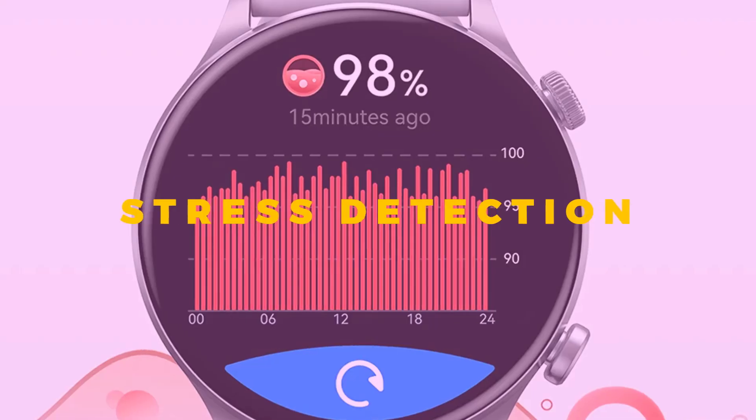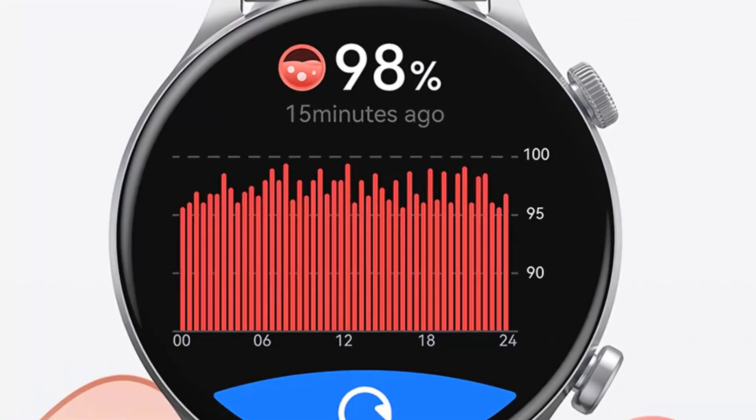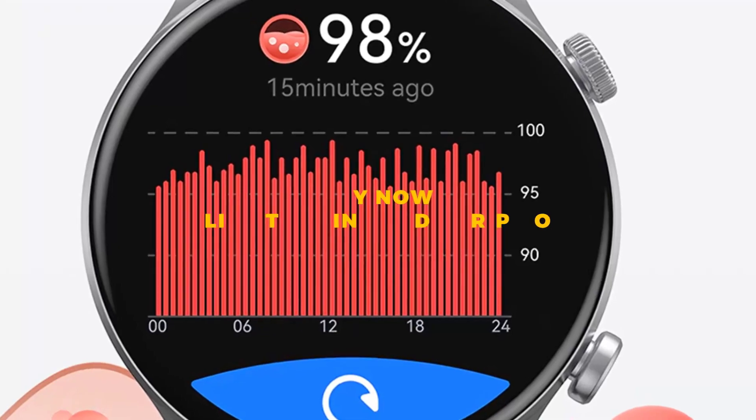The battery life on the smartwatch is amazingly long-lasting. The seven-day battery life is longer than many of its competitors in the market.